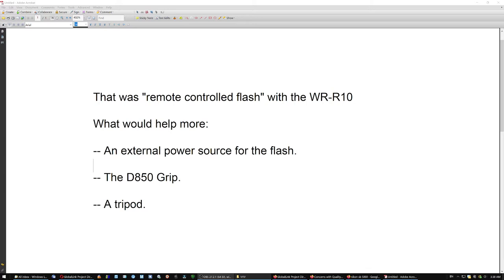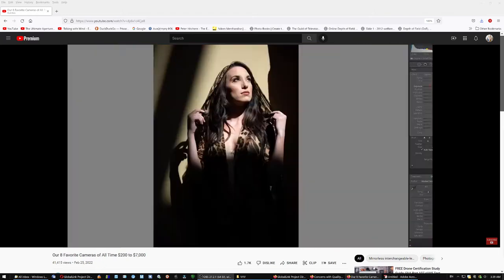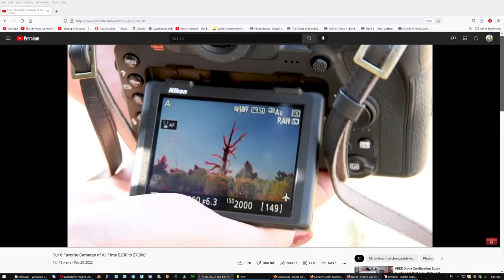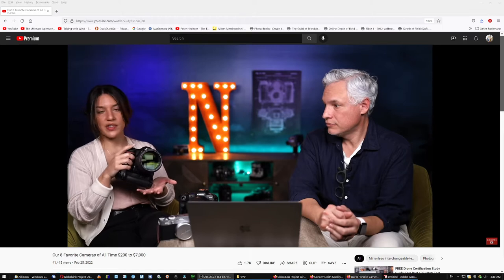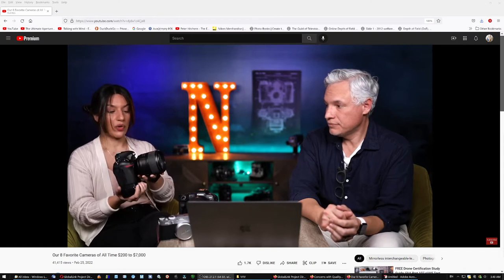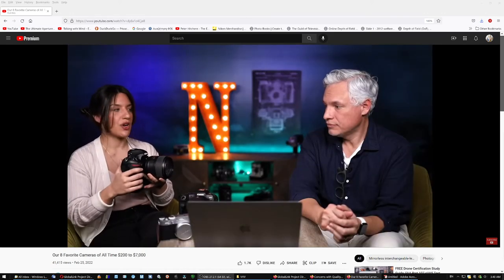What would help more would obviously be an external power source for the flash, because it only had double-A batteries from the gas station. The DH50 grip and a tripod would help too, because I was shaking the camera up and down holding it with one hand while holding the cell phone with the other — as if I was trying to sabotage the autofocus on purpose. What I loved about this camera is that the image quality is unmatched. It's 45 megapixels, sharp as heck, and just a reliable camera. It does everything — portraits, landscapes, studio work, wildlife. Seven frames per second, which is slower than mirrorless, but you can put the grip on and get nine.